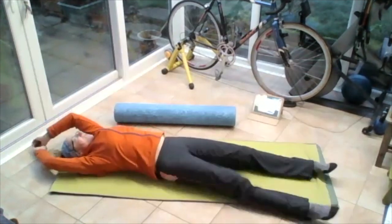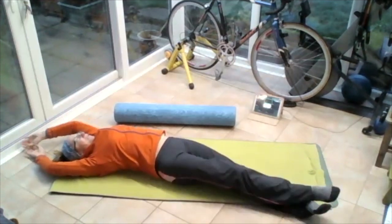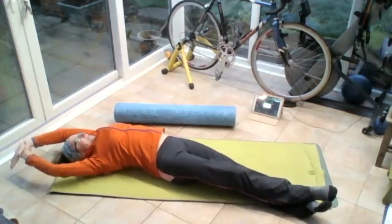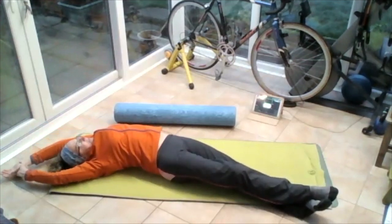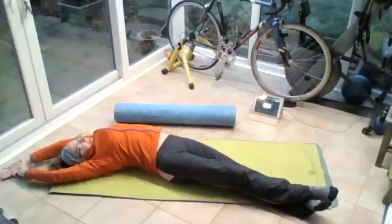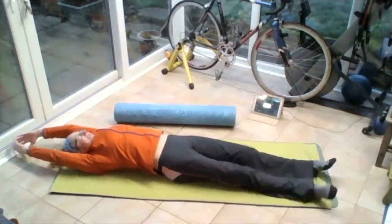Walk those feet to the right side of the mat, cross the right foot over the left foot, walk those hands to the right. Drop the bum, push that left foot away from that left hand. Reaching and stretching, pushing the left foot away from the left hand, stretch through the armpit, stretch through that side. Bring those hands back to centre, bring those feet back to centre.